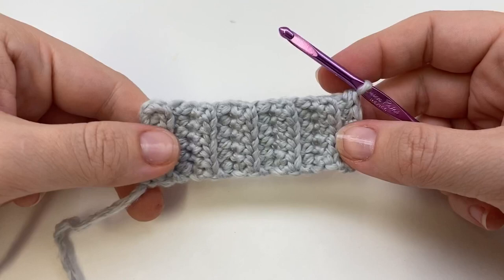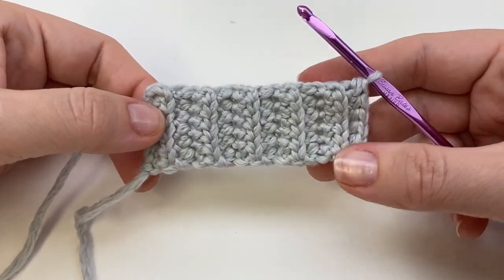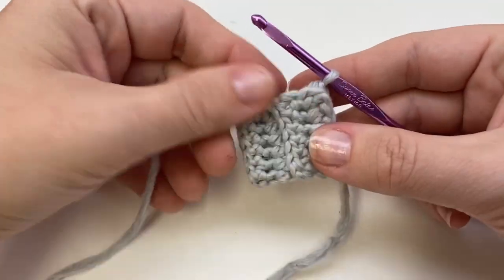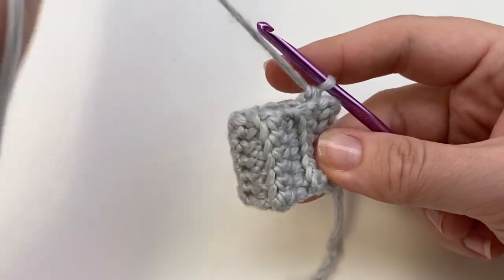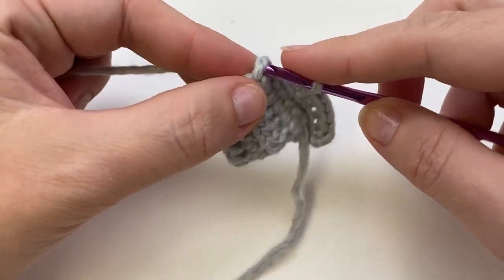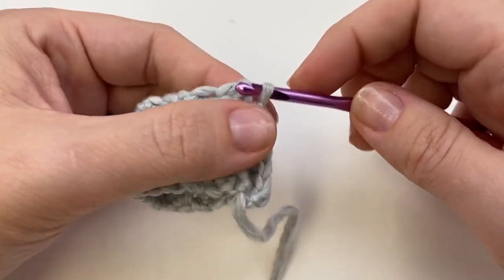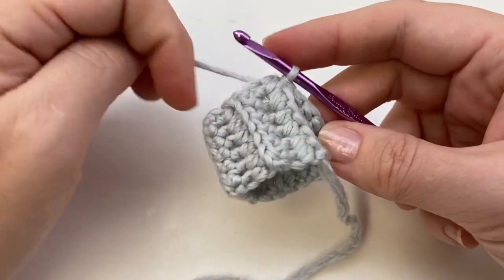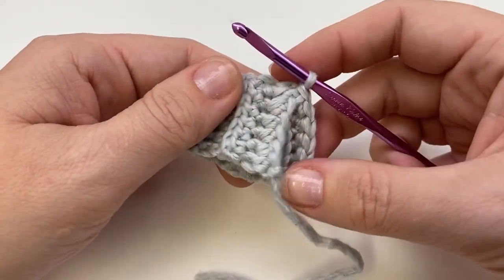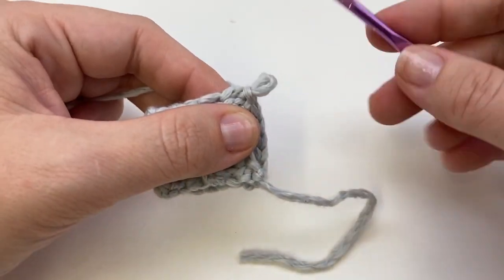When you've reached the right number of inches — you can see this is only three inches, it's really small — you're going to close it and join with a slip stitch. Just bring it together, insert your hook, yarn over and pull through both loops. This closes our little mitt. I'm going to leave my seam open for now; you're welcome to seam it up. Now I'm going to switch to my larger hook.